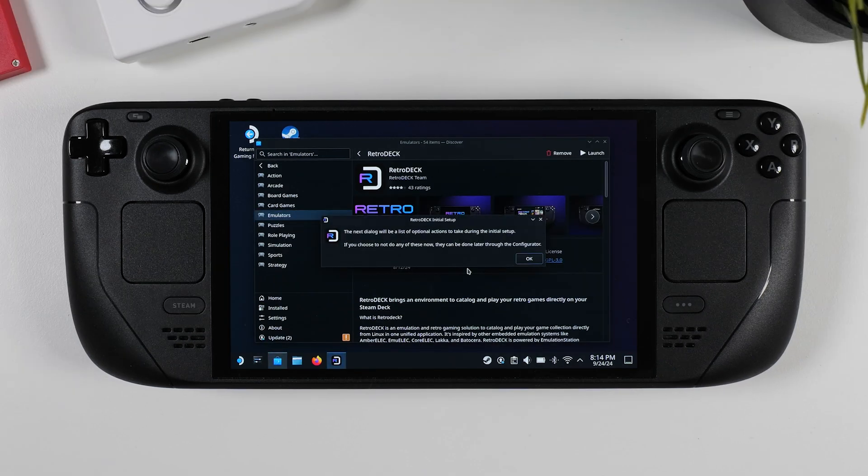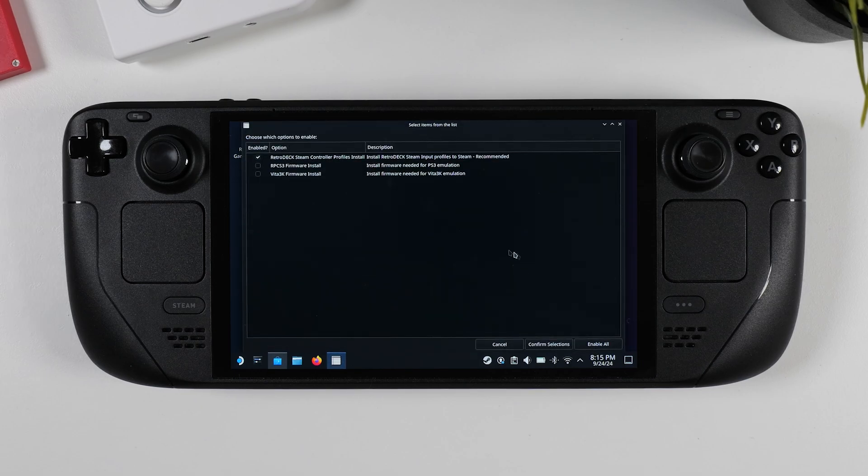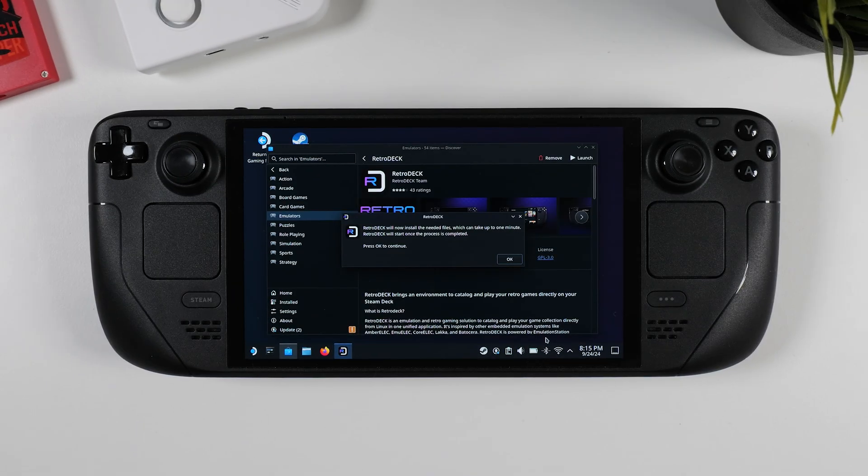After that, you'll get a message letting you know you can choose from a few optional actions. Just click OK to proceed. You'll see some options with checkboxes — right now you can select RetroDeck's controller profiles for Steam, which I recommend, so you don't have to map the controls yourself. You can also choose to install PS3 or PS Vita firmware if you plan to emulate those systems, but I won't be covering that in this video. After that, RetroDeck will install everything for you in just a few minutes, so sit back and relax.